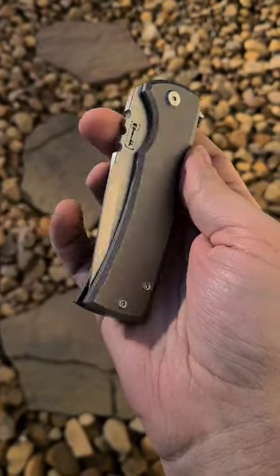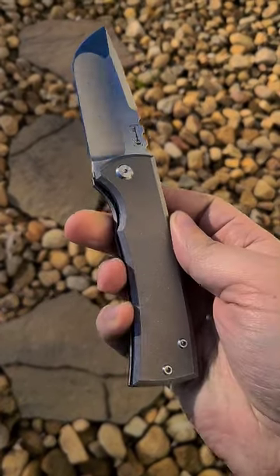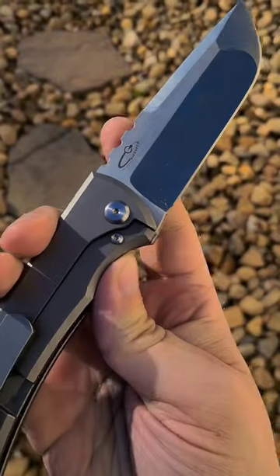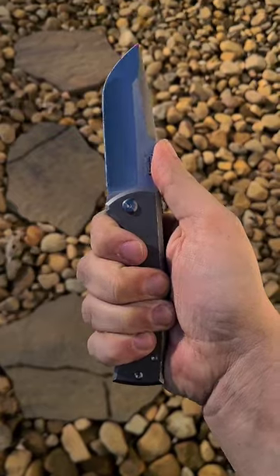Let's take a closer look at that Chavez. This thing is damn cool — it's a beefy boy, but look at that: the flipper tab disappears back there. That's what you get with that Kickstop logo. And this thing feels like a fixed blade when it's open — very, very cool.